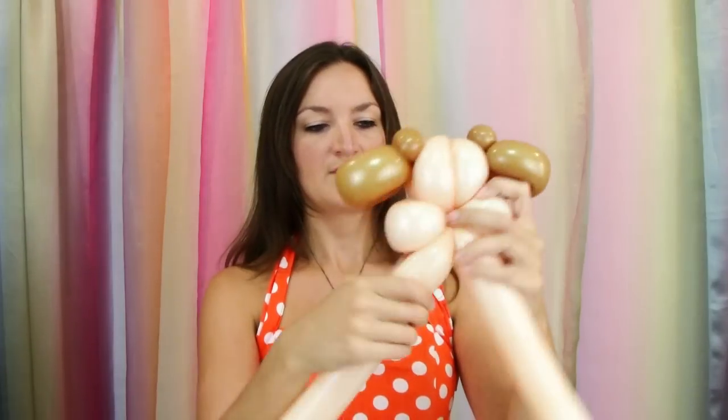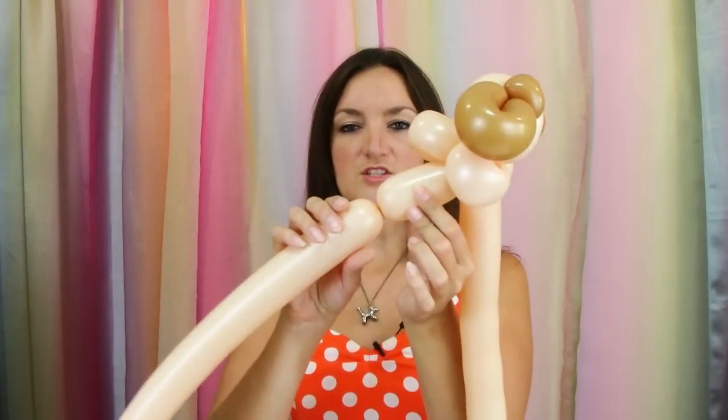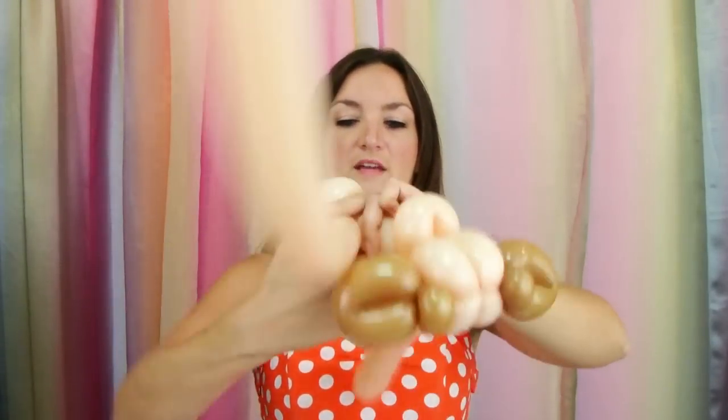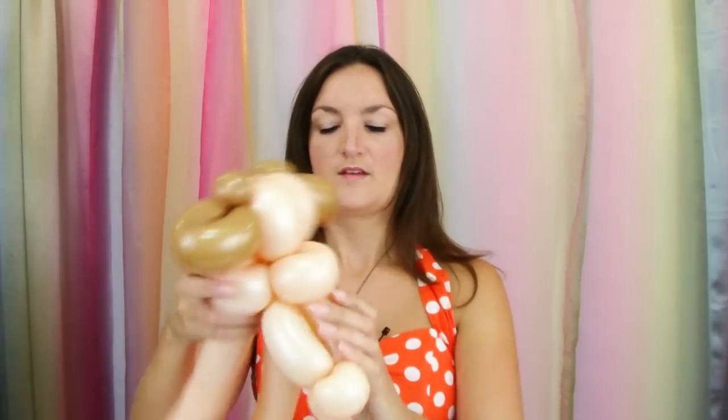Now we can do the rest of his body. Take your next blush 260, blow it up about six pumps, let a good amount of air out to make it nice and soft, and tie that off. Connect this into the back of the head between the two cheeks and wrap it around a couple times. We're going to make two front legs — make them nice and short, about three inches. Then make about a one-inch bubble and make that a pinch twist. Do that again — another one-inch bubble, pinch twist. Then bring your balloon back up into his head for the second leg, make a twist and twist all that together.